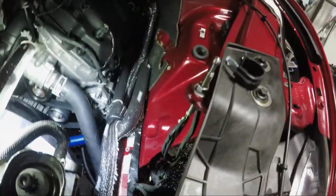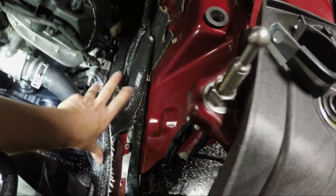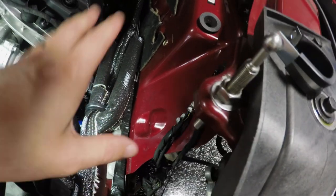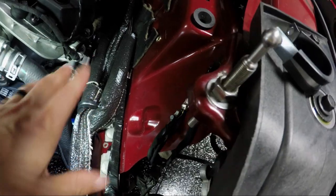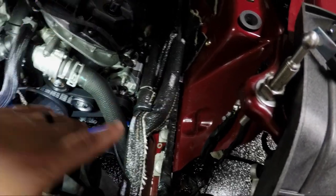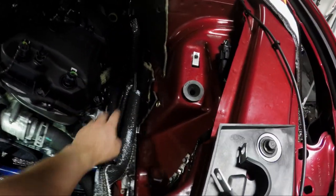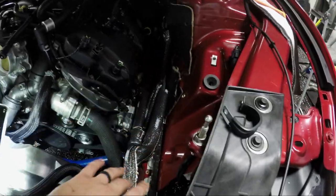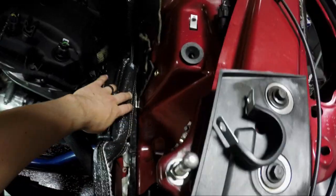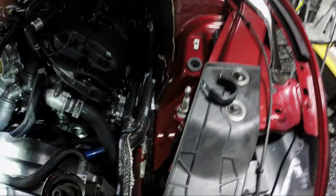I've wrapped everything in DEI sleeving, which gives a lot more rub resistance. This whole section has quite a bit of metal with various fittings, so this protection means that when they're getting squished, jiggled, and rubbed, they're less likely to rub through the paint or loosen up from fatigue. The brake lines are also wrapped now, so we'll have even less heat transfer. And now with no line running through the engine bay in that spot, when I put the air box in it seats nice and flat without rubbing on anything.